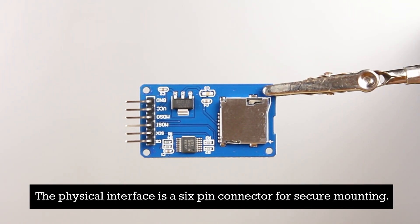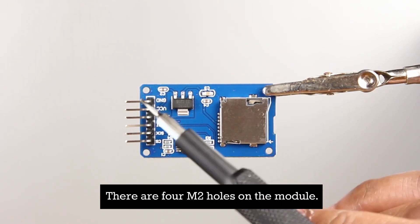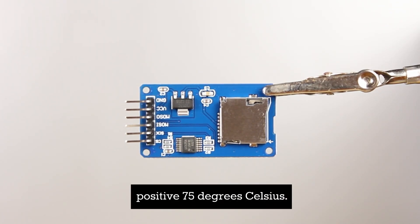The physical interface is a six pin connector. For secure mounting there are four M2 screw holes on the module.